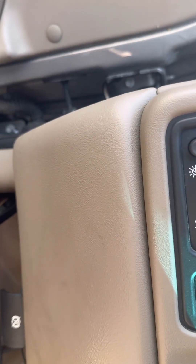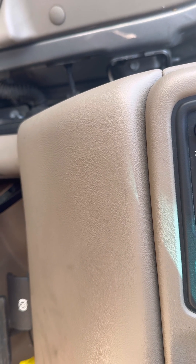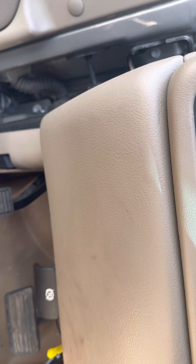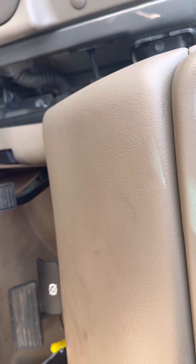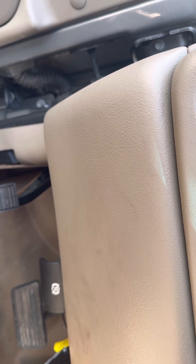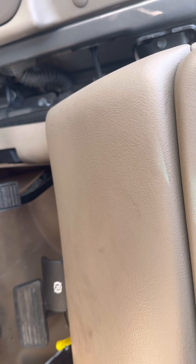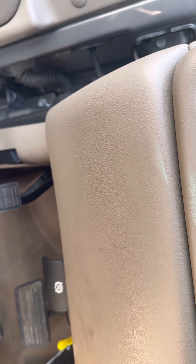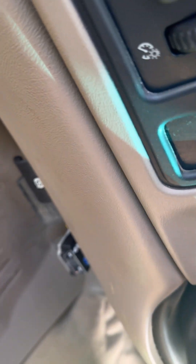I am having a problem with my remote fob. I have checked all the fuses and the relays to make sure they're working, and I have reprogrammed the fobs and tested it with multiple fobs. The problem is not going away, so it's making me think I may have a problem in the body control module.